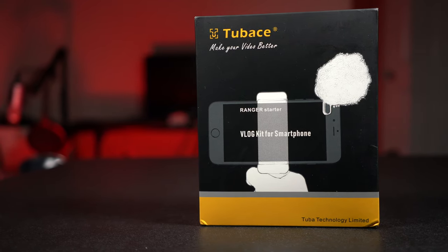I really wish they would have included an adapter. Let's go ahead and hook the microphone up to my phone so you can hear what it sounds like. I'll give you a comparison of the Ranger Starter Kit microphone versus just the phone's built-in microphone, using the standard stock iPhone camera app.